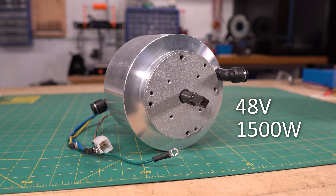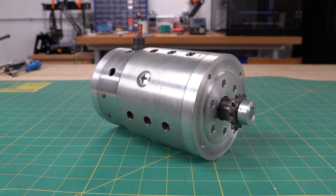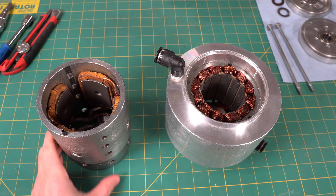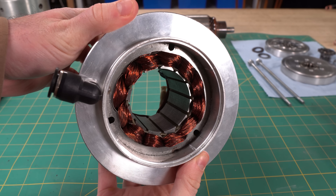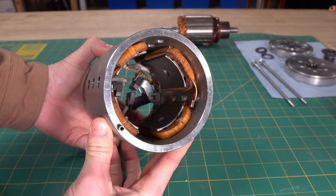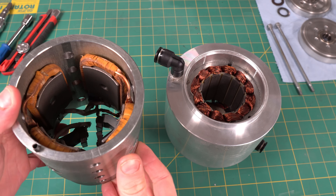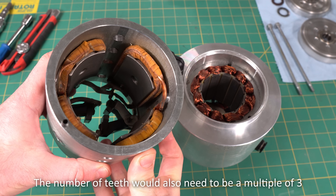This is a 48 volt 1500 watt brushless DC motor, and this is the 1.4 kilowatt starter motor that I had previously modified. The anatomy of these two motors is very different. The brushless DC motor has a laminated stator core and permanent magnets bonded to the rotor, while the starter motor contains pole shoes and has a wound armature. Because the starter motor does not have a stator, I cannot simply just rewind it and then build a new rotor containing permanent magnets.